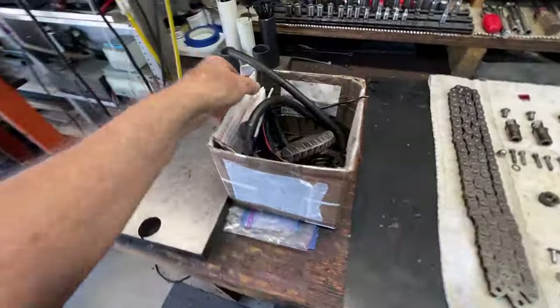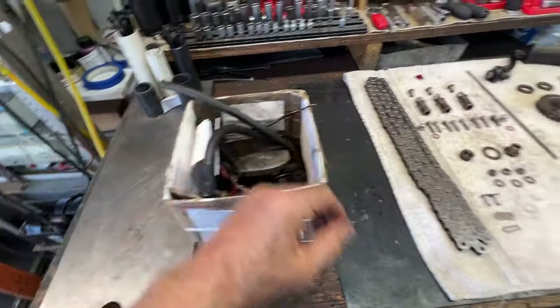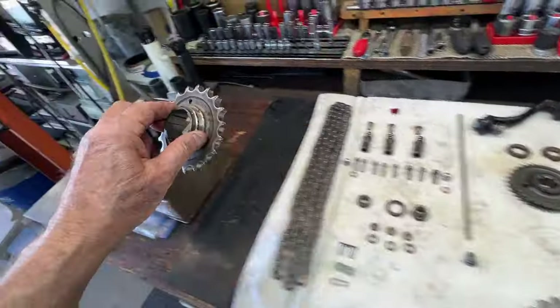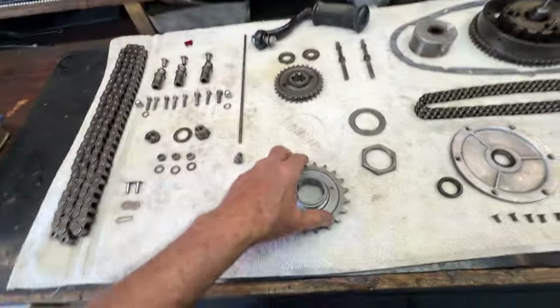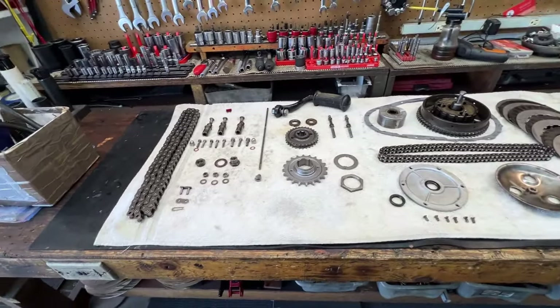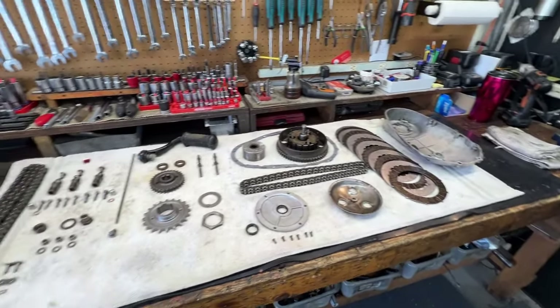This is the old box - this is the box of bits, stuff I've taken off this bike that's not going back. I can take this sprocket now and put it into the box of bits, because this is the new one here. We'll try to fit it and see how it goes, and I'll let you know in a few moments.